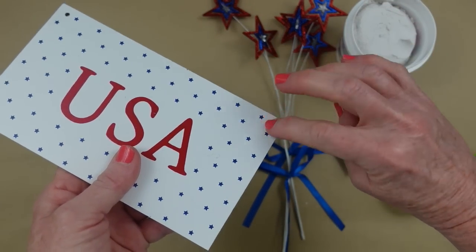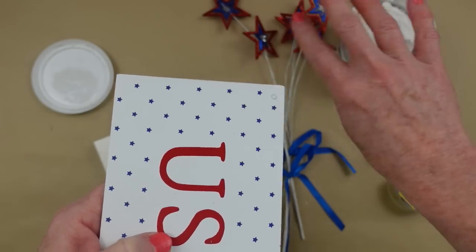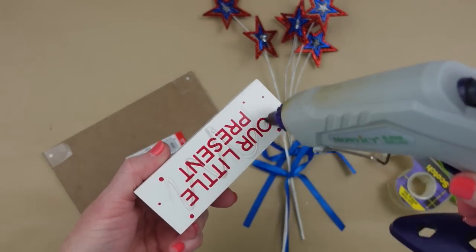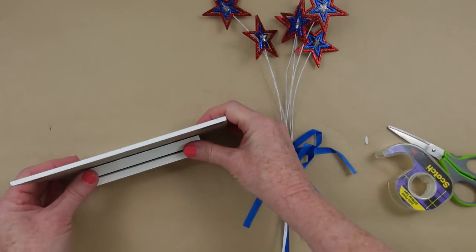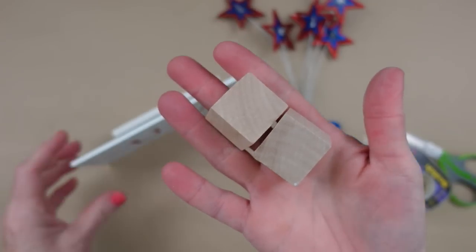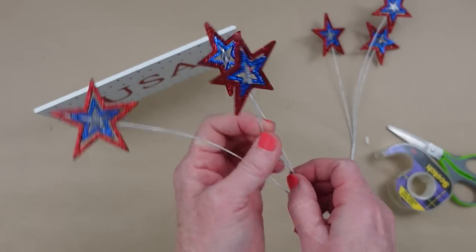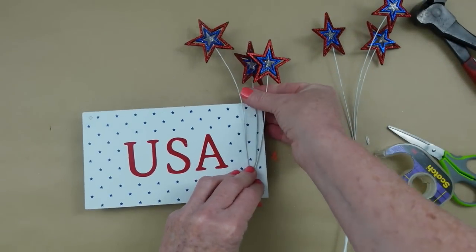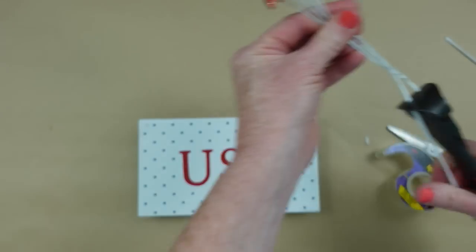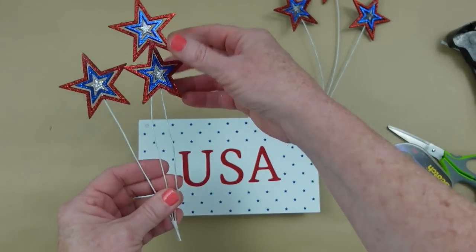Once the spackling dries, you'll need something on the back so it will stand up. I got a package from Goodwill, but you can use building blocks from Dollar Tree — kids' stacking blocks — or anything of a similar width. I'm taking these two picks apart, cutting them down to a length that works. I like that the little stars spin around freely — they're really cute. Making sure the wires are straight, just like a firework shooting straight up in the sky.